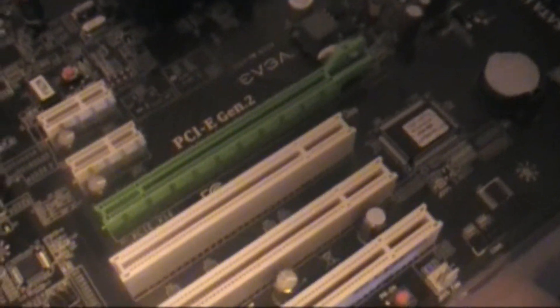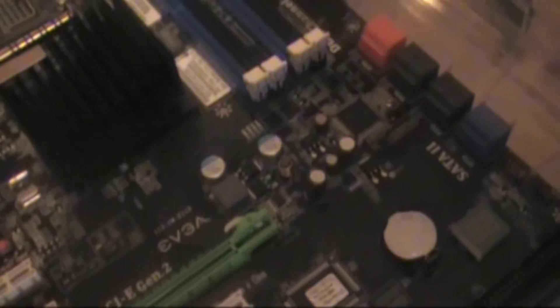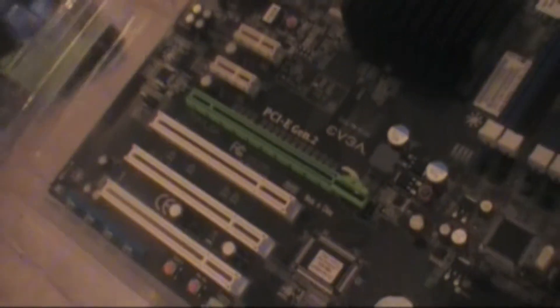And you have three PCI Express 2.0 slots, and here's your 8x PCI Express slot. There's where your RAM goes. And yeah, that's about it for the motherboard unboxing.